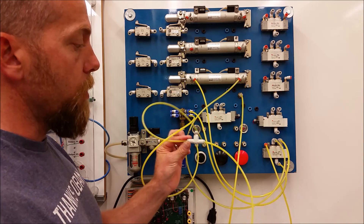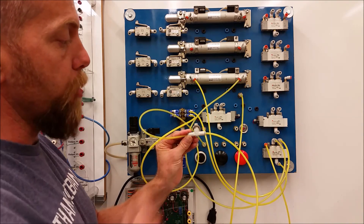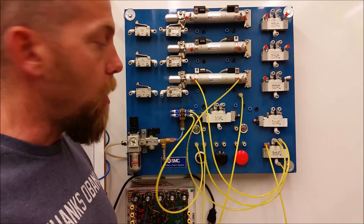In the next video, all we're going to do is take this flow restrictor and flip it to go in the opposite direction to provide us with an off-delay.